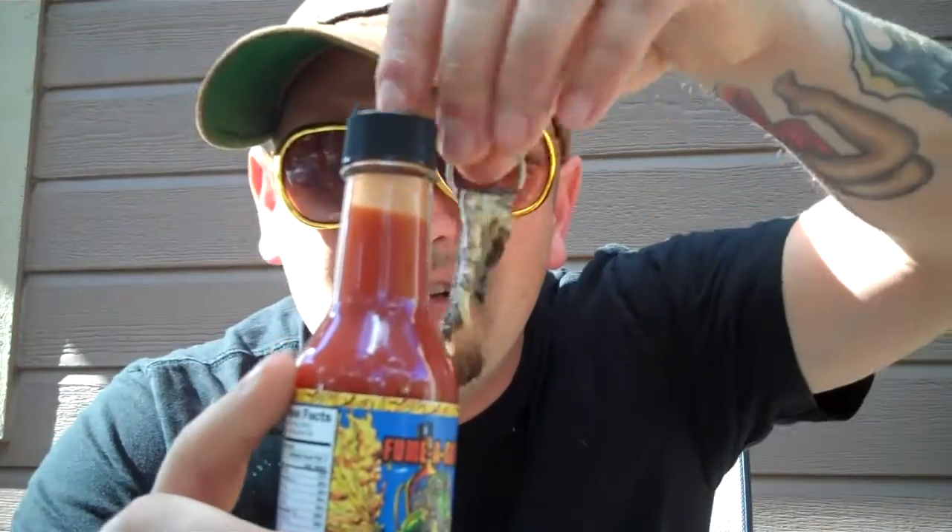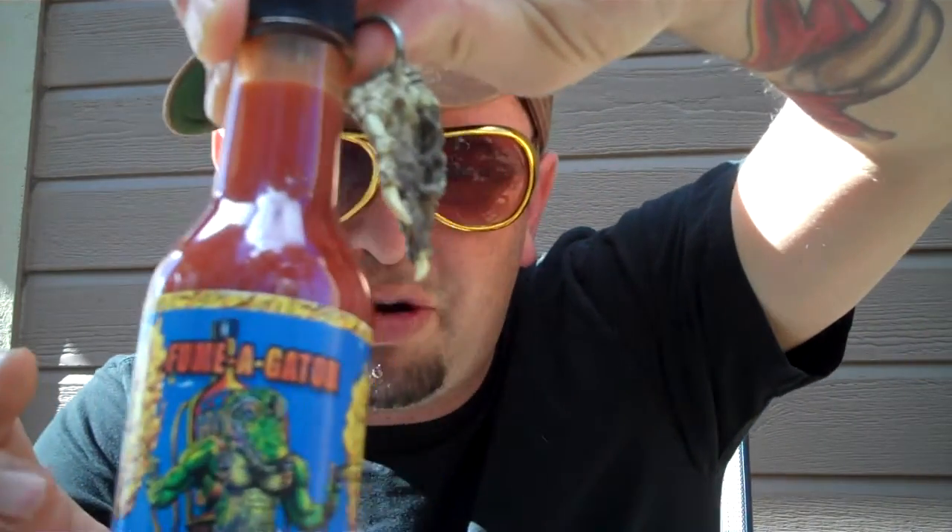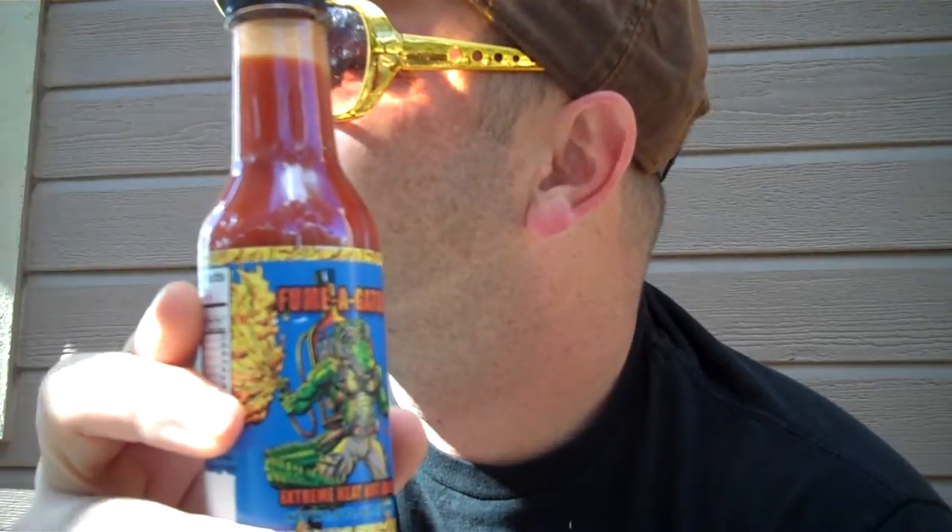I wouldn't buy this at all. But you know what? It'd be a good collector. If you enjoy hot sauce, you may enjoy it. On flavor, I give this a four. On heat, I'd give it an eight, if not a nine — that's some hot love, it's because it's got extract. All around product, I'd give it a five out of ten. I'd be happy and nice to them, because this stuff is terrible.